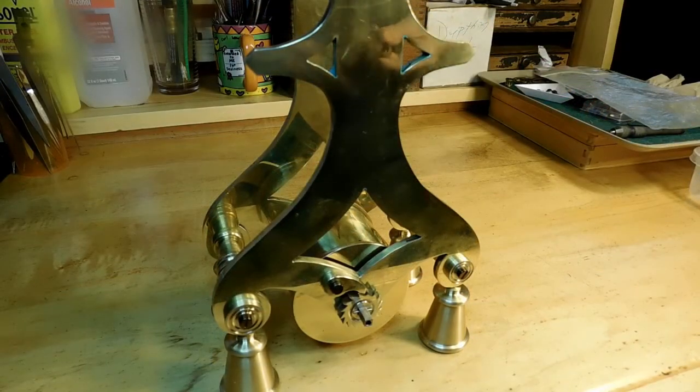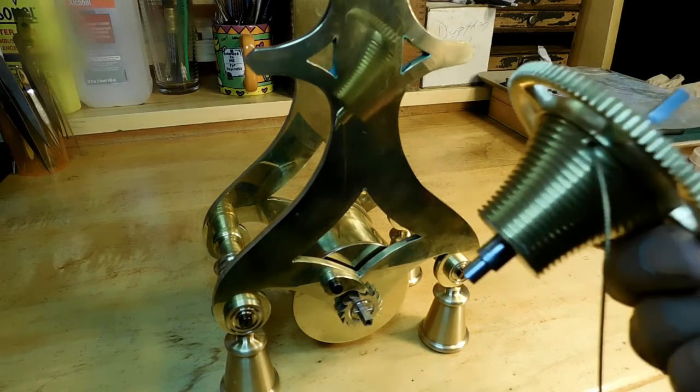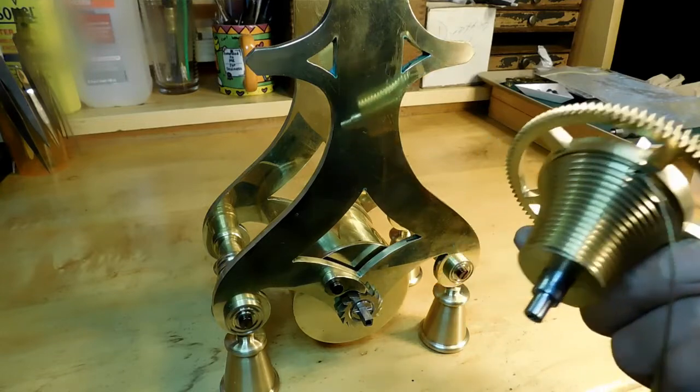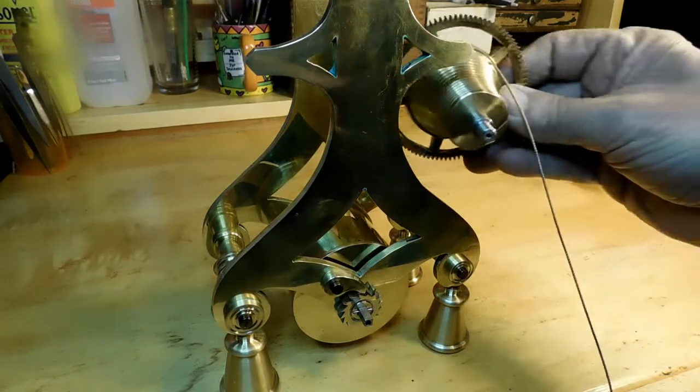Well, that about finishes up everything I planned for this video. Next one we're going to be working on the fusee and we'll install it into the plates.